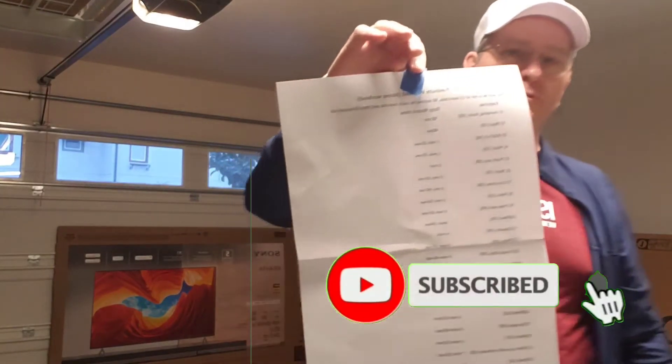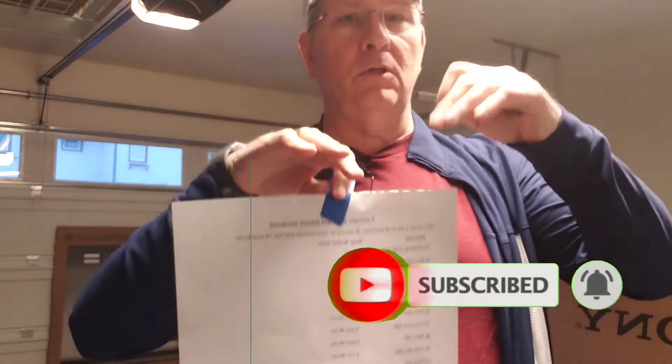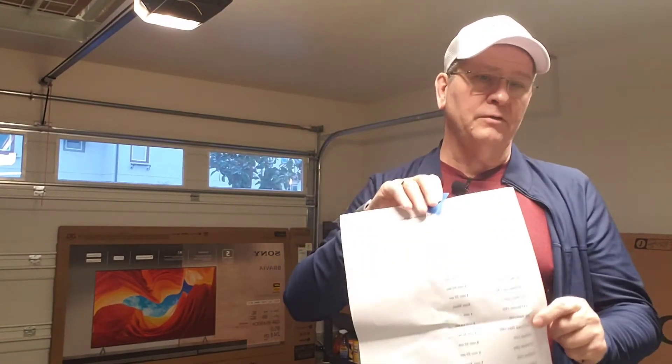I'm gonna go through this — follow along. Basically what I'm gonna do is go through a list of the exercises. If you're interested, I'll post it in the description below and then you can take a look at it and see if that's stuff you want to do. There's some stuff in here you can cut out or whatever you want to do.